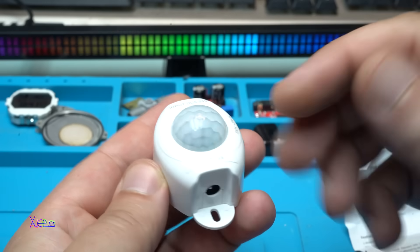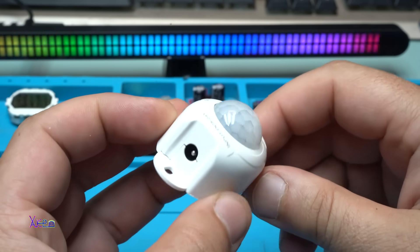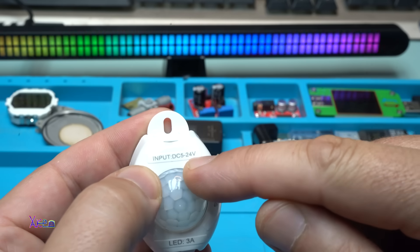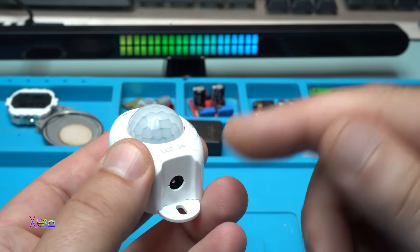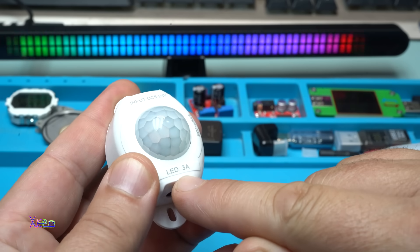For those who don't know, this is a PIR motion sensor. On this gadget we have input and output. The input DC voltage can be from 5 volts to 24 volts DC, and from the other side you can hook up a LED strip, but the maximum current will be 3 amperes.